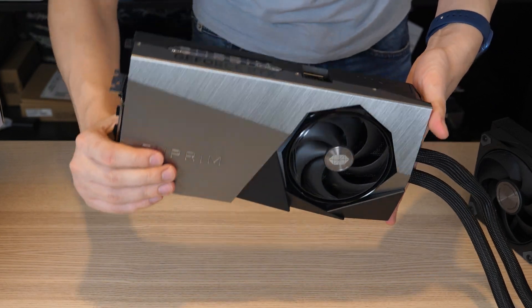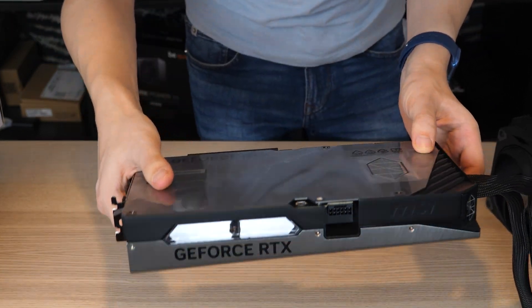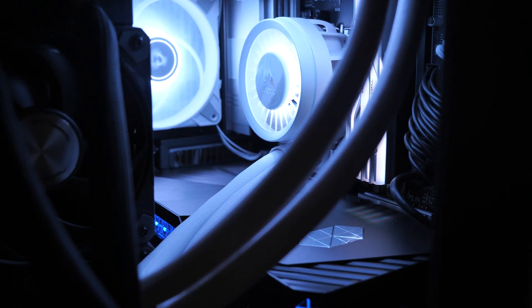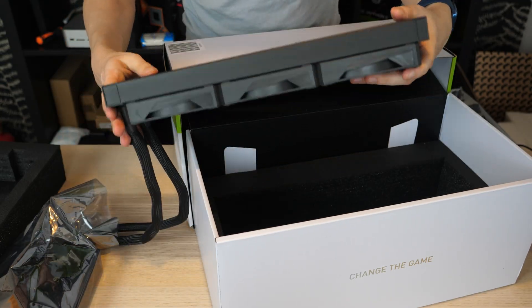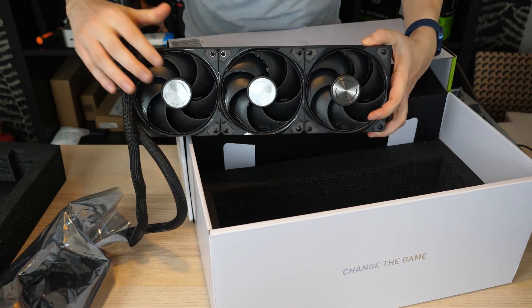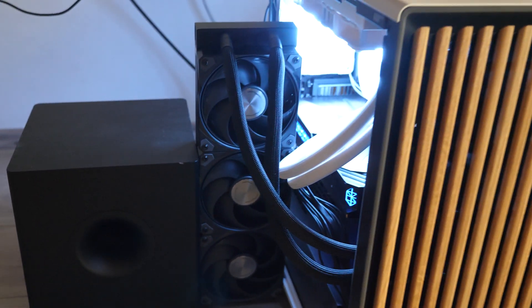But first, you must ensure that this GPU fits your case. The GPU itself is only 28cm long and occupies two and a half slots. The main thing is to have room for a 360mm radiator, otherwise you will have to use it like this.